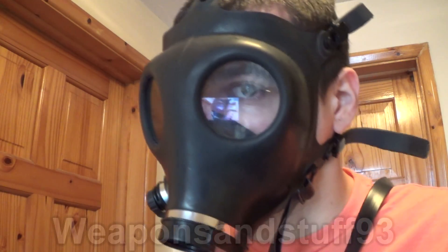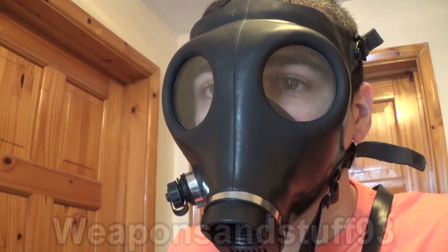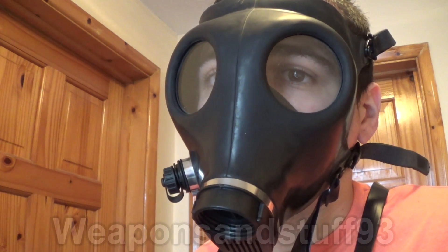If you can smell it with the mask and filter on, you know the seal is not good. Hopefully that's explained to everybody how to do a proper fit check with a mask, at least to the standard you can do at home, so you can get a good idea if the mask fits you or not. Thanks for watching.